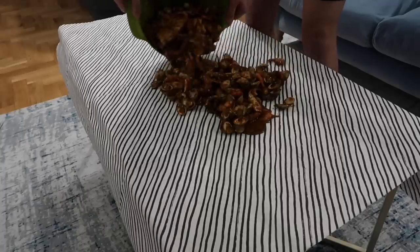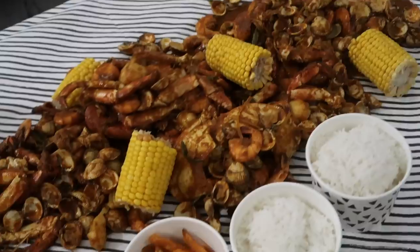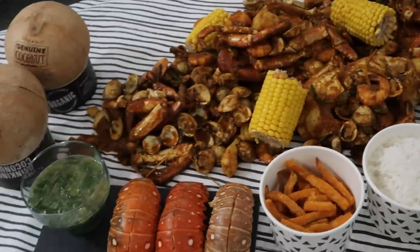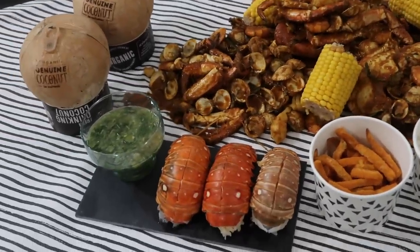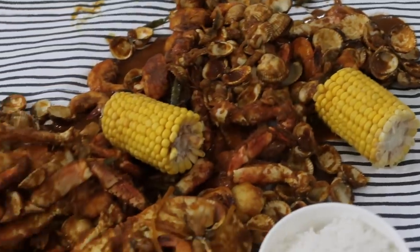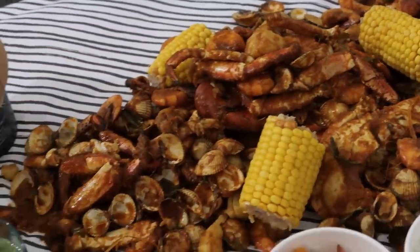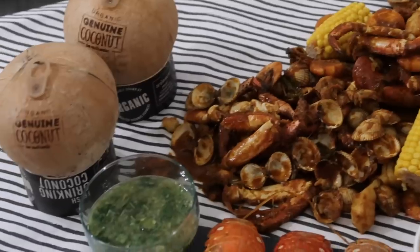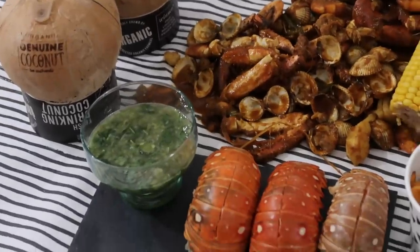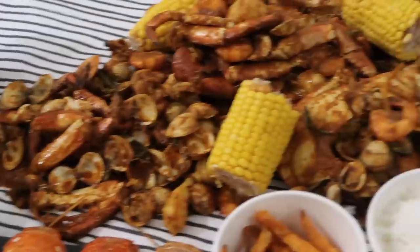So here it is, all done! On the side we have some coconut water, some corn, sweet potato, and some rice. And also the lobster with the Thai sauce we made earlier. Everything is so good, I'm so excited! This is so fun — it was really, really fun, although it was quite tiring. I think this is such an amazing idea, or you could just go to Shell Out because they're amazing and I miss them.